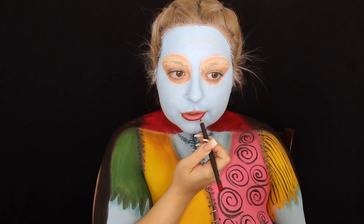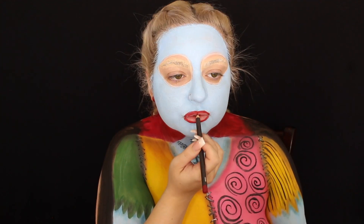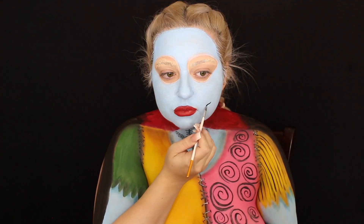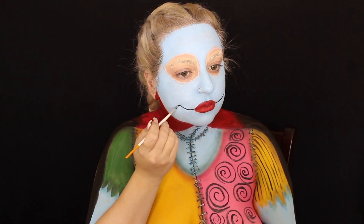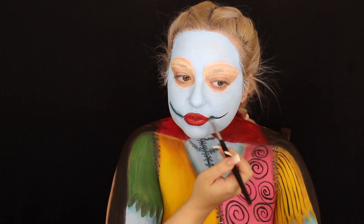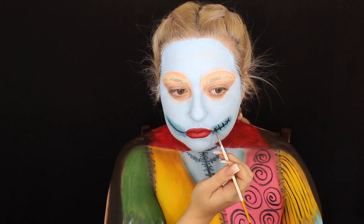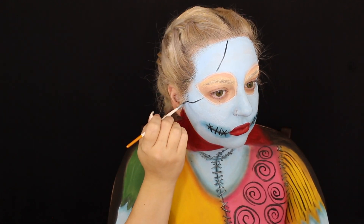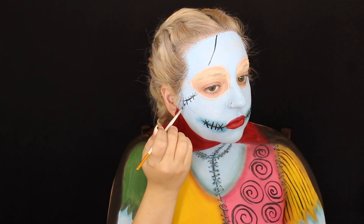I also went in with blue eyeshadow to make the shading even more three-dimensional. For the lips, I'm taking MAC brick red — just a lip liner. She does have red lips, so I lined and filled them in. Then I did the same kind of stitching around her mouth that she has.